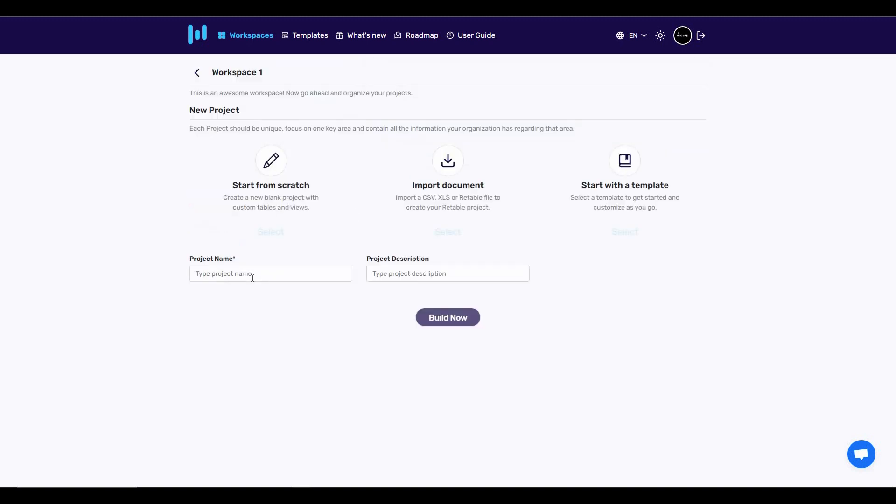Let's add a project — you have to type a project name and description. After typing those, you can start from scratch, which creates a blank spreadsheet, you can import an existing document, or you can start with a template.